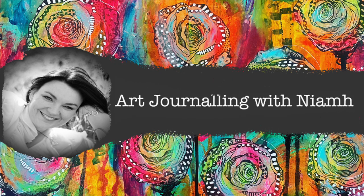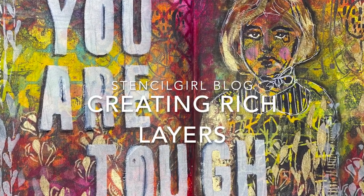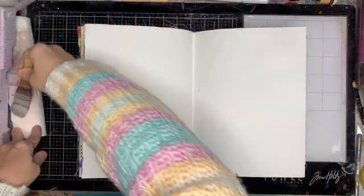Hi everyone, it's Niamh here and welcome to my art journaling channel. Today we're going to be doing a Stencil Girl piece for their blog, creating rich layers using lots and lots of stencils.